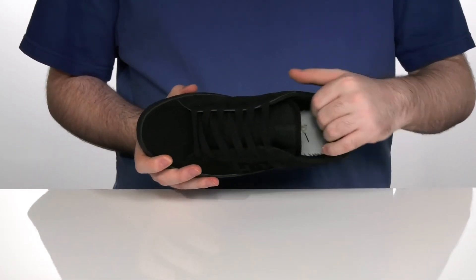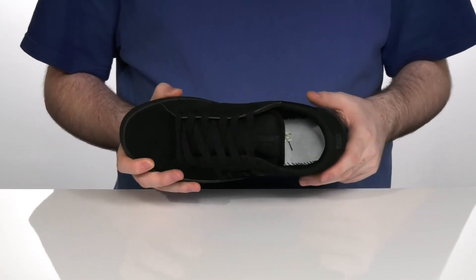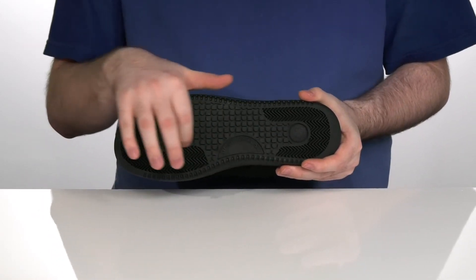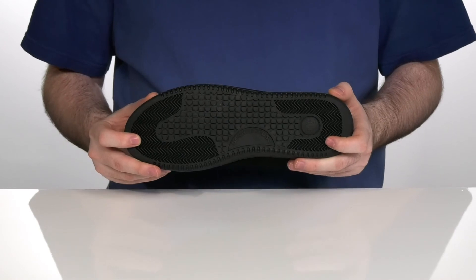There's a ton of padding in the tongue and the collar, just like the good old days, to hug you snugly. And it all sits on top of a grippy rubber outsole with the iconic peeled pattern, as well as herringbone, for amazing grip on your board as well as many surfaces.